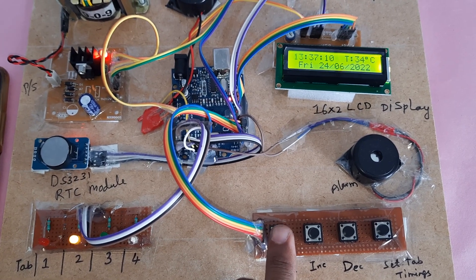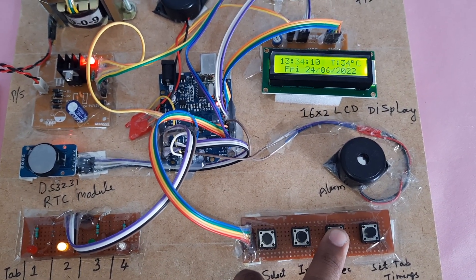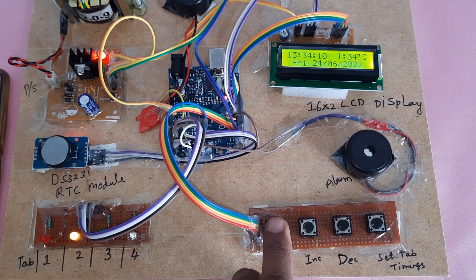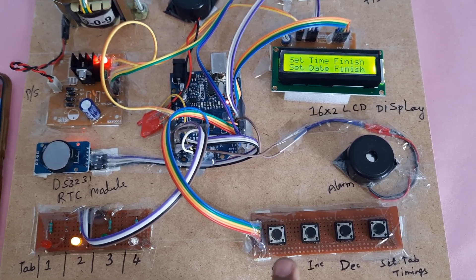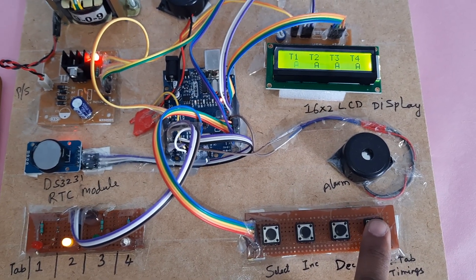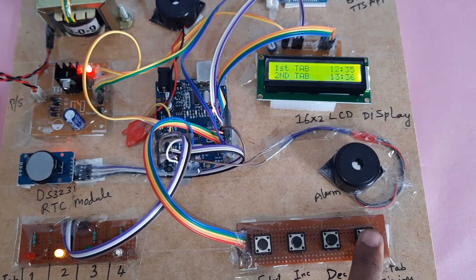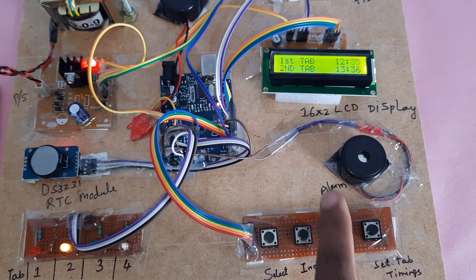We need to set the time intervals. Going to 13, so we will use decrement to get to 34. Set time finished. Now going for the tablets — you have to press four times to set the timings. 12:35 is already there.